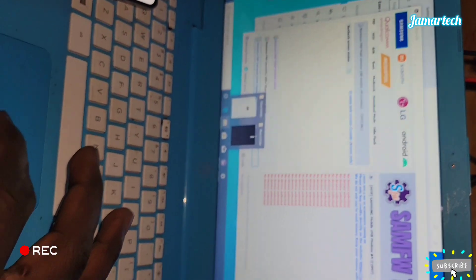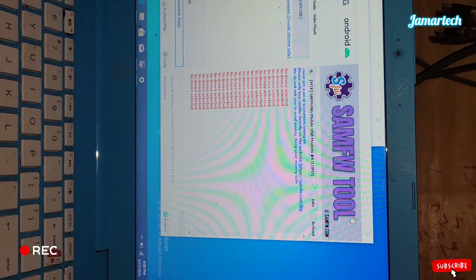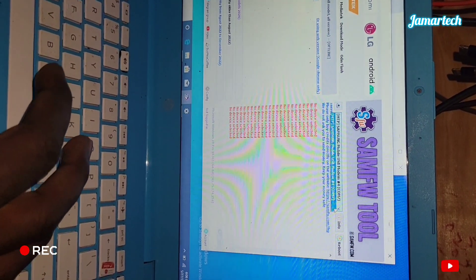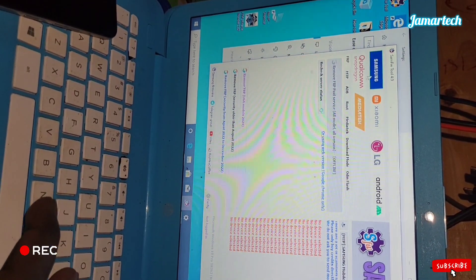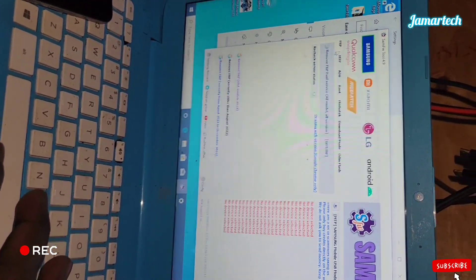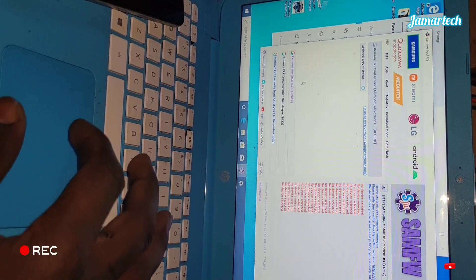As you see here, it's already connected and already in. We're going to come here to the Samsung tab. Then go back. What we're going to do here is come here and select 'Remove FRP Security' — older than August 2022.